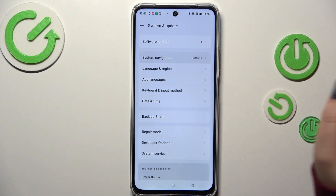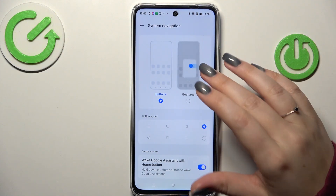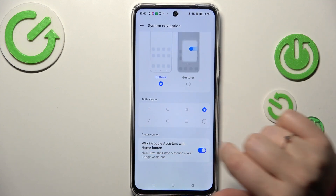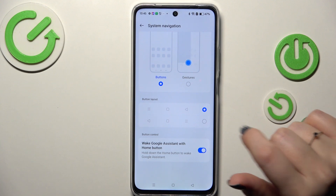Then let's tap on System Navigation. Before we set the gestures, just a quick disclaimer: if you decide you want to stick to the buttons, you can customize them here — reorder the back button and reset.